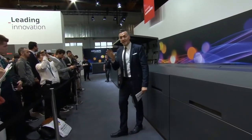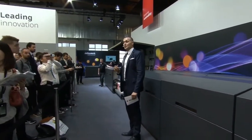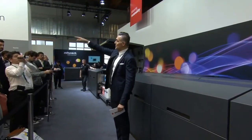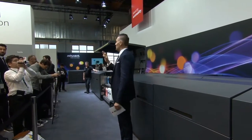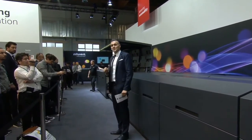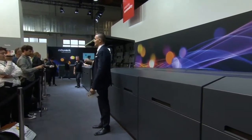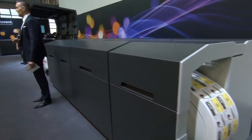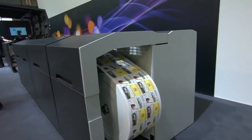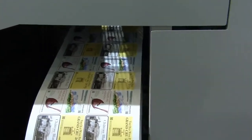If you wonder what else you can produce with a Movent digital label press, check out the samples on our wall down there — you might be surprised by what you can find. Ladies and gentlemen, that's it for our demonstration. For any questions, our Movent staff will be happy to help. My name is Pietro. I thank you for your attention, and see you in a little less than 30 minutes for our next demonstration. Thank you and have a nice afternoon.